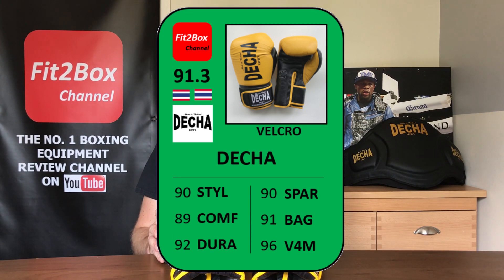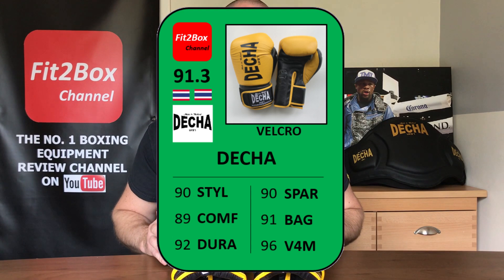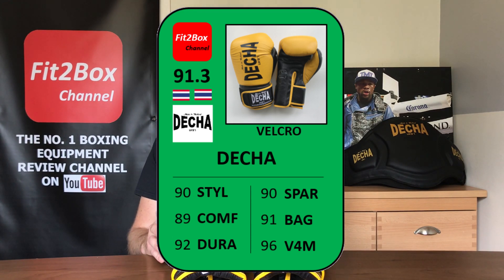Because of the excellent knuckle protection, they're slightly better on the bags than in sparring, so I've given 91 for Bags. For Value for Money — fantastic price, whether it's £33.93 for the 12 and 14 ounce or £35.18 for the 16 ounce, plus £15 to £16 postage coming to £50 total — that earns a Value for Money rating of 96. Really great value for what you're getting. The overall score for these gloves is 91.3.